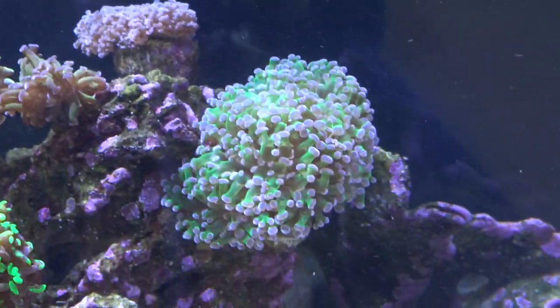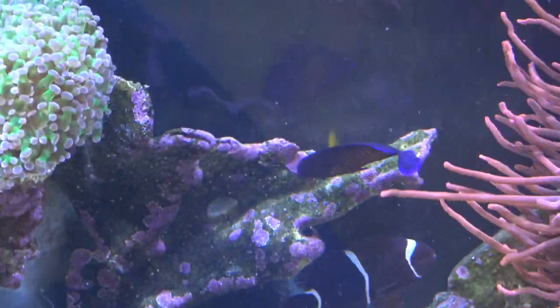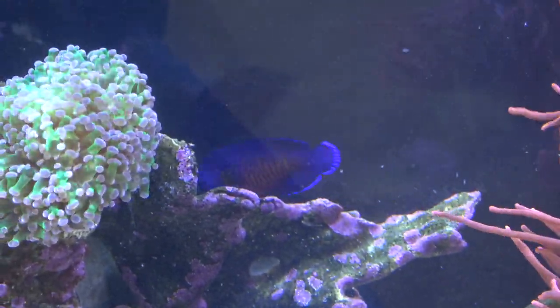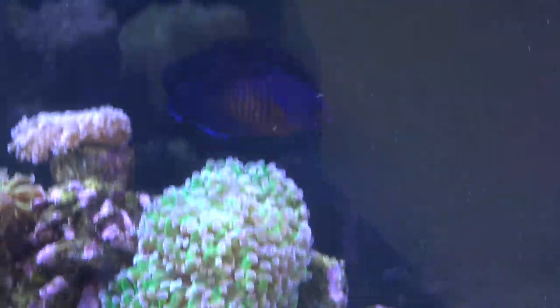Minimum tank size for these guys — I personally would go with a 50 gallon or larger because they are so active and require a bit more swimming space than the average smaller fish. But being so small, you could probably get away with like a 50 gallon.